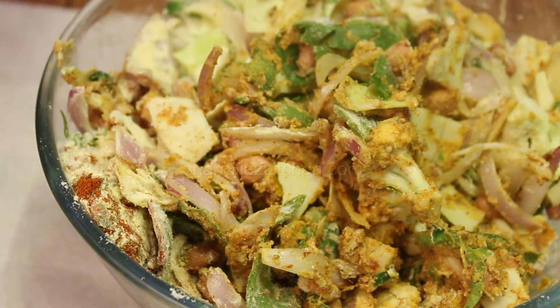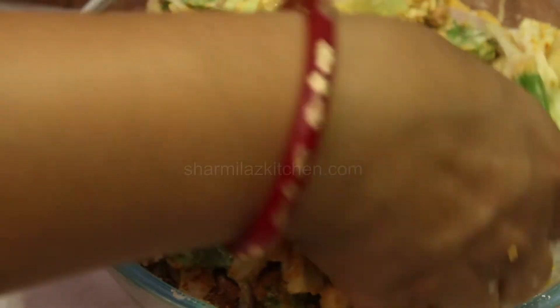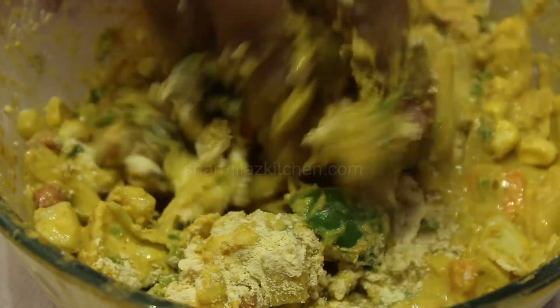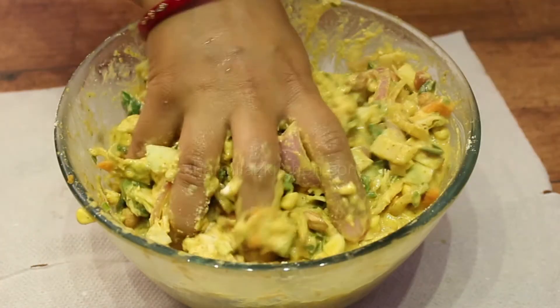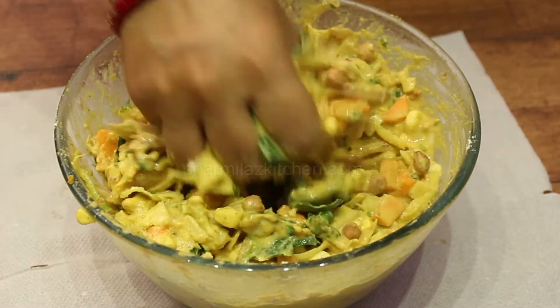Add a little bit of water to give it a nice binding. Mix it well to make a thick coating batter. Always add baking soda in the last mixing just before frying, because it gives instant action in the batter and makes the pakora fluffy. So the pakora batter is ready.